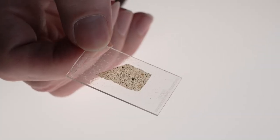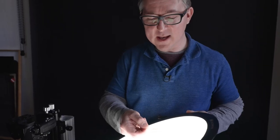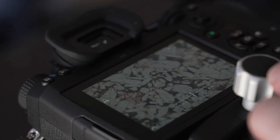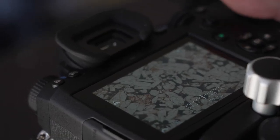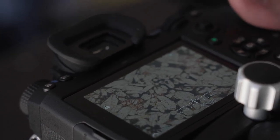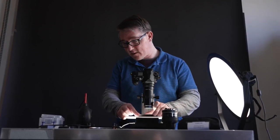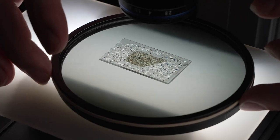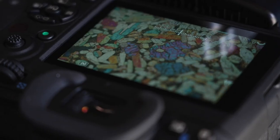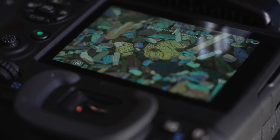This is what's called a thin section — an extremely thin slice of a rock from Mars. We've got a linear polarizer filter underneath, which is allowing polarized light to come into the sample, and then we're going to filter that light again with another linear polarizer. In my artwork capturing meteorites for prints, I like to experiment with rotating this polarizing filter in order to get different color palettes.